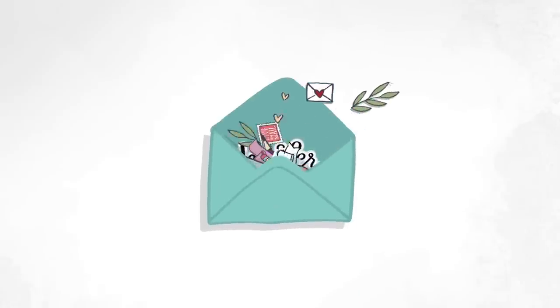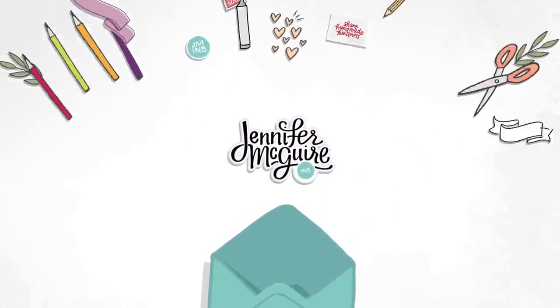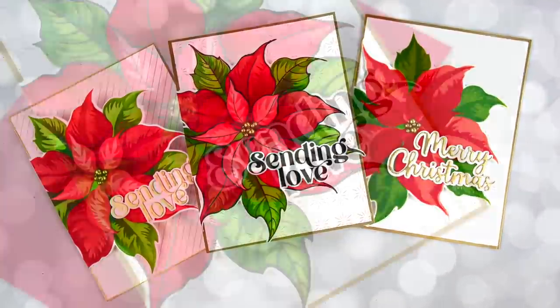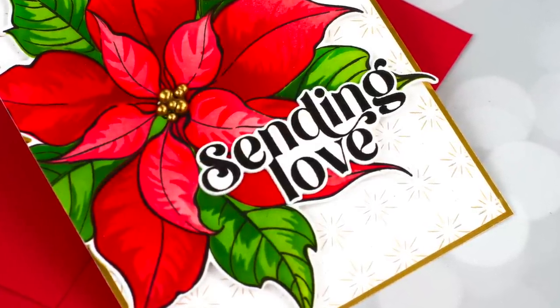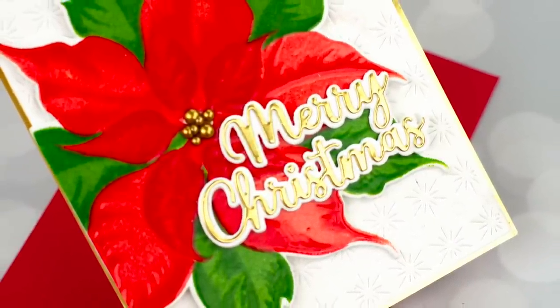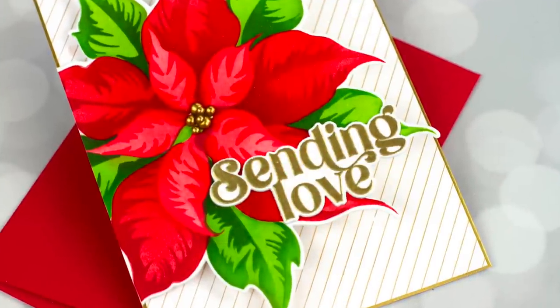Welcome, this is Jennifer McGuire. Today's video is a little bit different — I will be creating three cards, each with a different technique, but they all have the same overall design. I will create all three at once just to show you different things you can do with the products. All three cards use the same products, so we'll get three different looks and three different techniques.